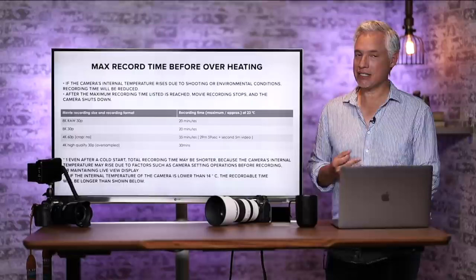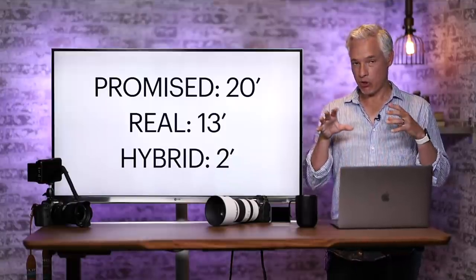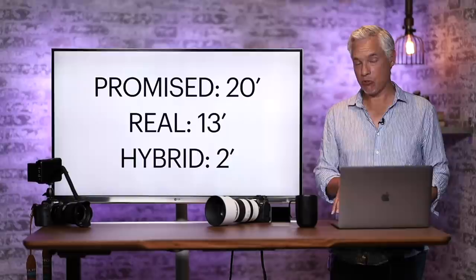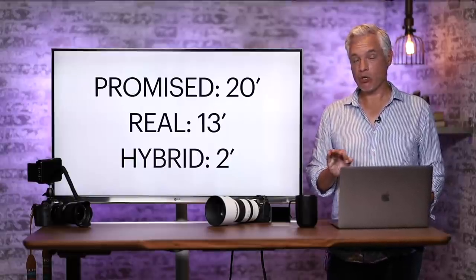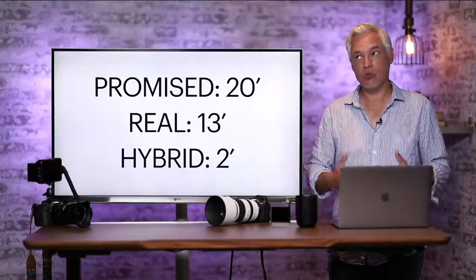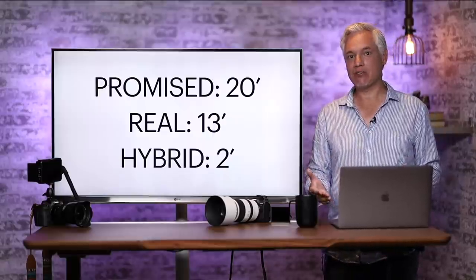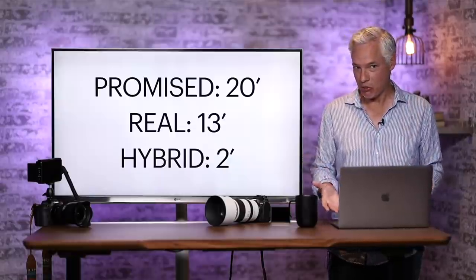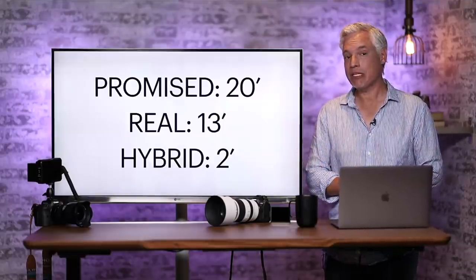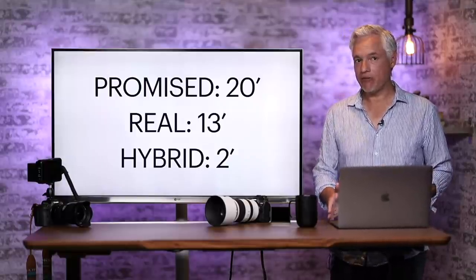But even that isn't clear enough. In our own usage, when we tested it in controlled conditions it recorded for 20 minutes as promised. But every single time I've tried to use it in the real world, it stopped way short of that. My first video recorded for only 13 minutes before it shut off — probably because I'd spent time setting up, composing, and changing settings. And 13 minutes of recording time on YouTube is probably only five or six minutes of actual usable video. In hybrid shooting, where I'd been shooting stills and then tried to record 8K video clips, it limited me to two minutes. There's nothing in the marketing material or manual that makes the severity of those limitations clear.